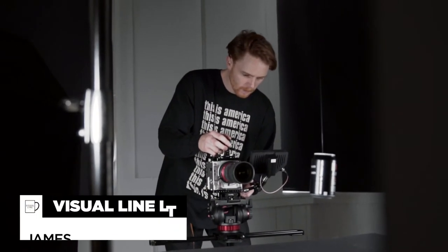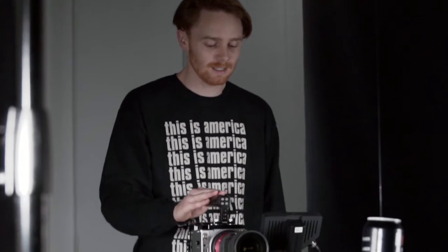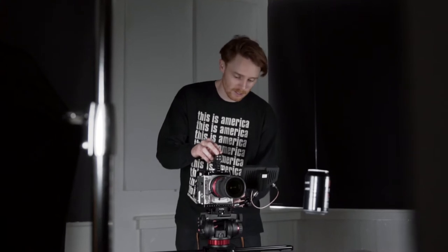So James, what camera are you using today? Today we're using the Red Killer, also known as the Confinity Terra 4K. And if you don't know about this camera you should definitely look it up, because it is a beast. We're just setting up for the first shot.